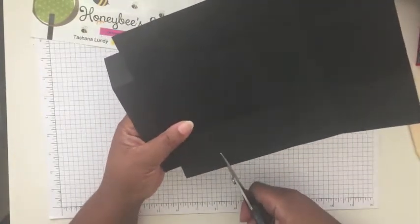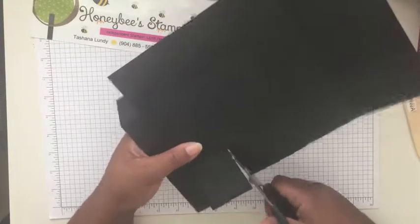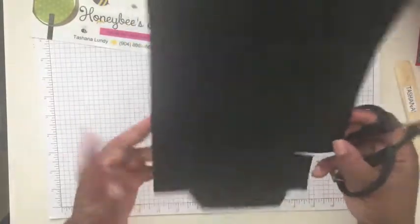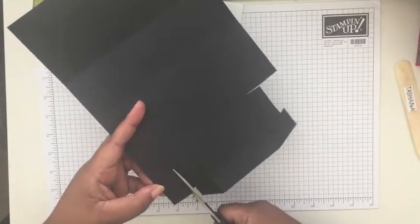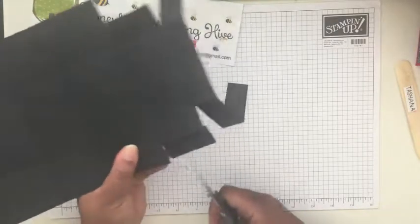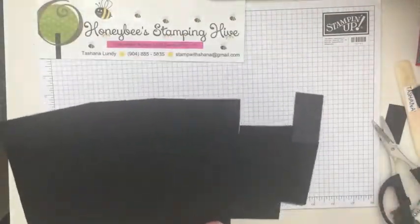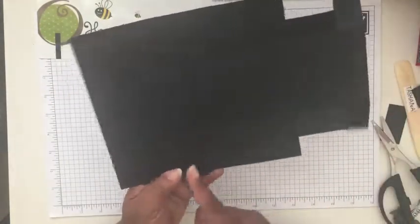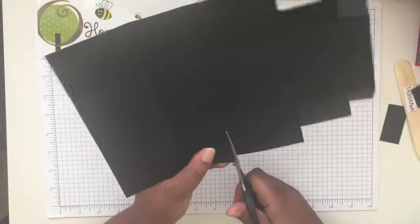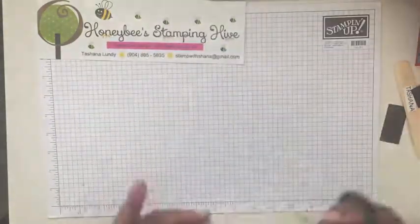You'll see why we score there — it's actually just a cutting guide because we're not going to fold on that. So we're going to cut here, and where we scored, we just cut that off. It's just to make sure you cut exactly an inch off. We're going to do the same thing on the other side. Then we're going to cut up all the score lines on both sides, turn it over, and repeat.